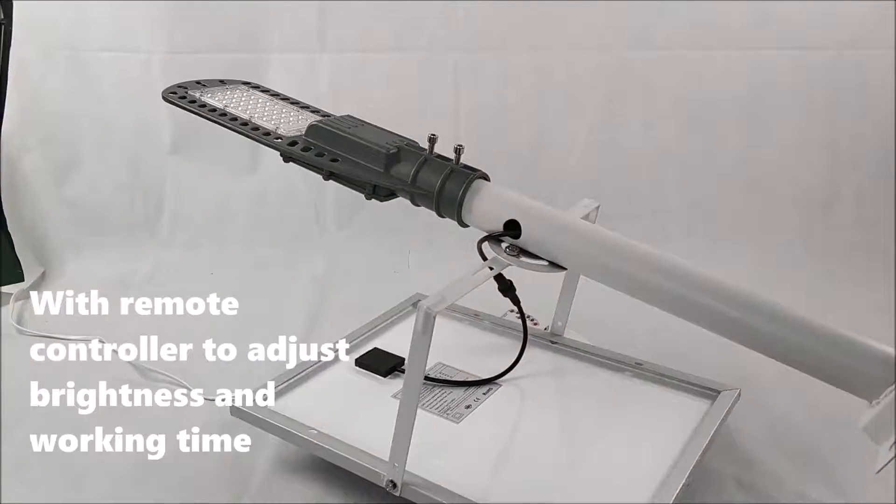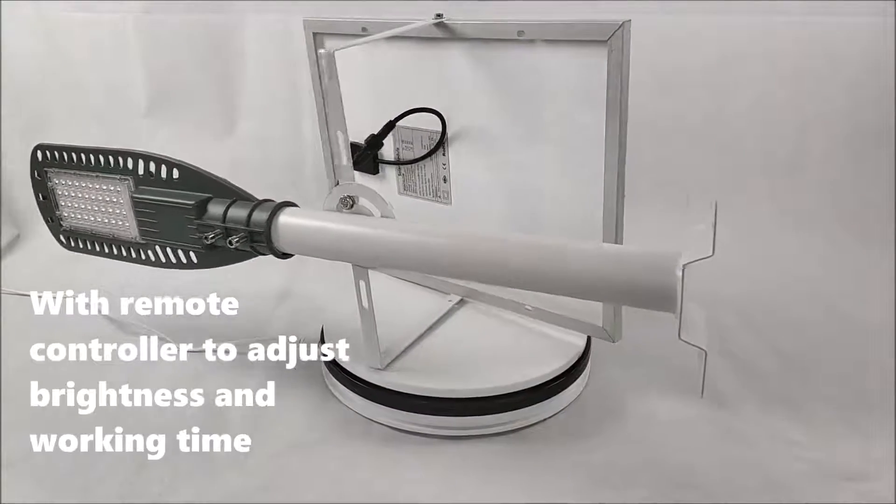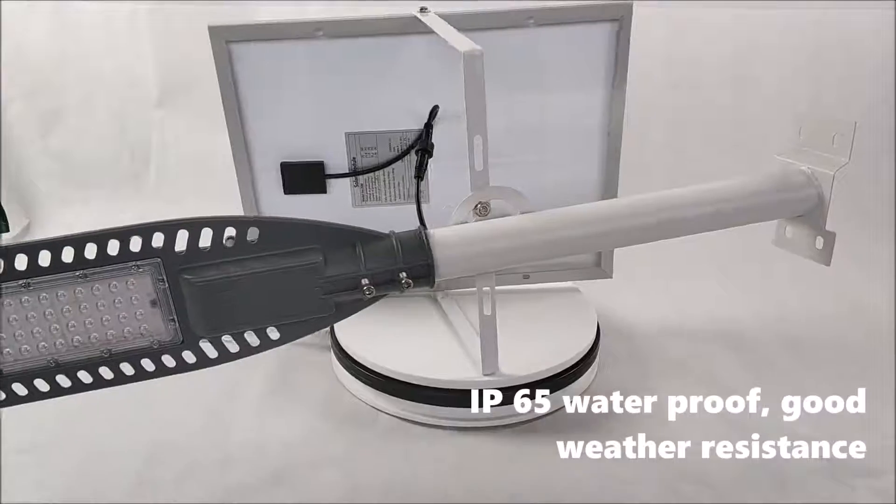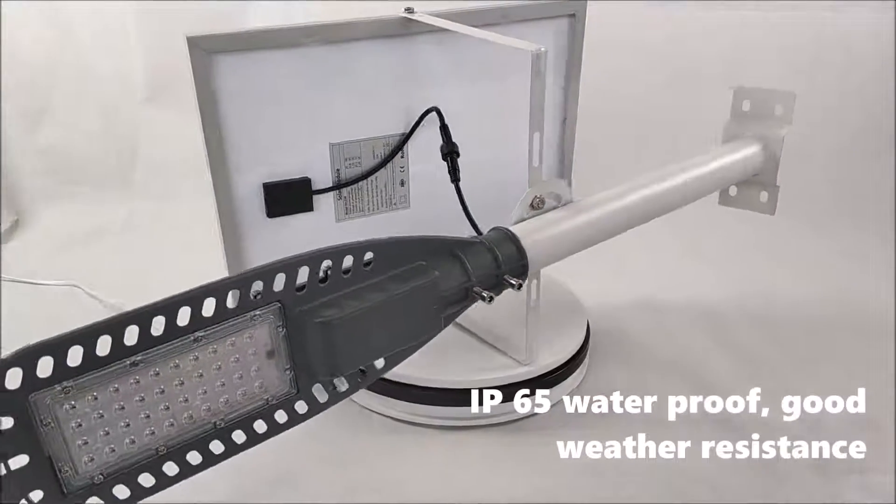Comes with a remote controller to adjust the brightness and working time. IP65 waterproof with good weather resistance.